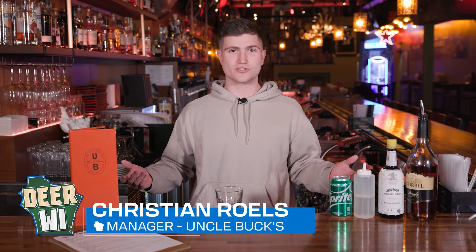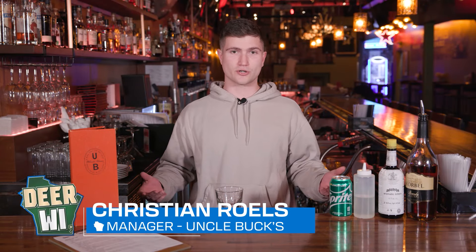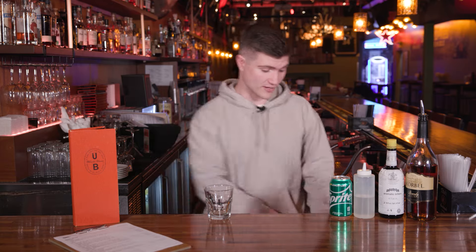Hey everybody, my name is Christian Rolls. I'm the general manager at Uncle Bucks and I'm going to show you how to make a Wisconsin Old Fashioned. So the difference between a Wisconsin Old Fashioned and a classic Old Fashioned is we like to make it a little extra fancy.